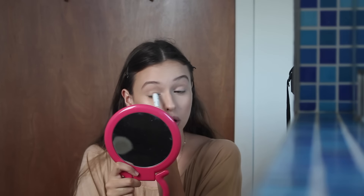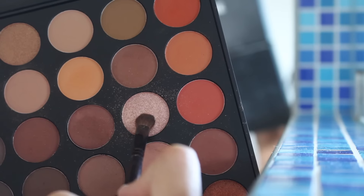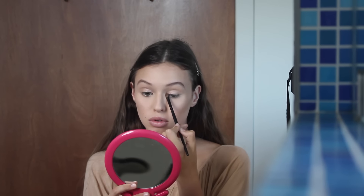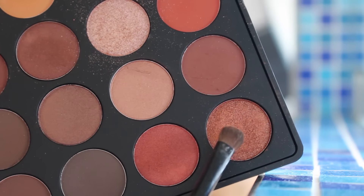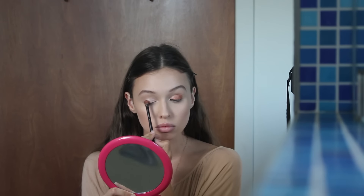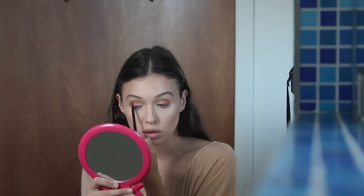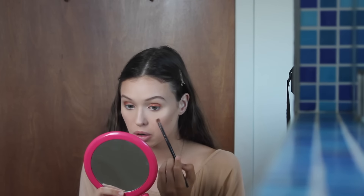Then I'm just going to prime my eyes with this jumbo eye pencil from NYX and apply that all over my eye. I'm taking the first color from the Morphe palette, which is almost identical to the color of the jumbo eye pencil in yogurt. Then I'm taking this super burnt orange coppery shade from the Morphe palette, spraying it with a little bit of setting spray to make it really stick, and applying that to my entire lid except for the inner third. I'm taking the excess on the brush and popping that underneath my lower lash line.